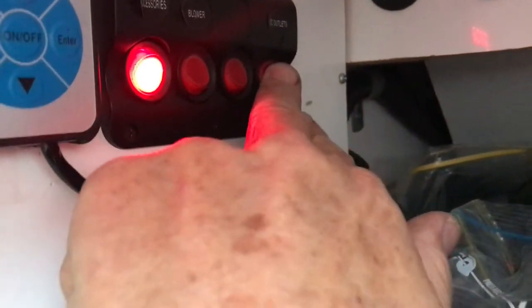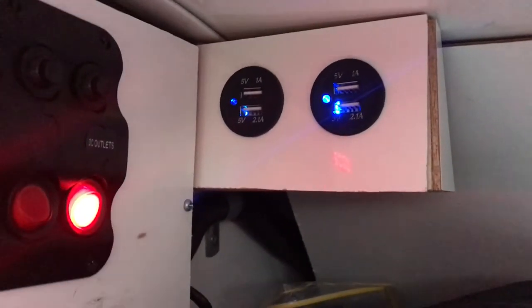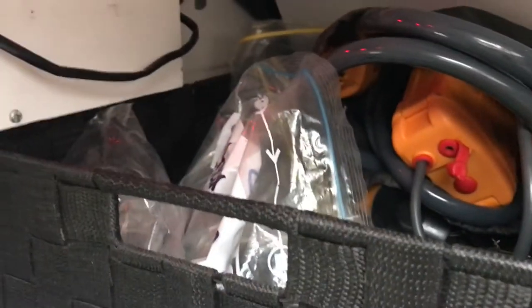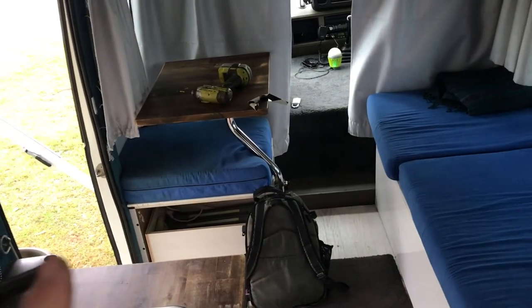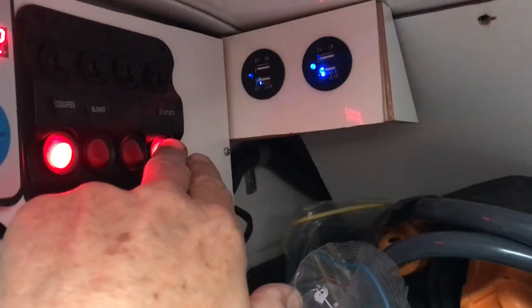This switch does nothing. The last switch turns on what looks like a USB charger — you've got four ports there to plug into. It's good for charging things like your phone, iPad, and whatever. Up here is a safer place to charge rather than on the bench, where people can see it.